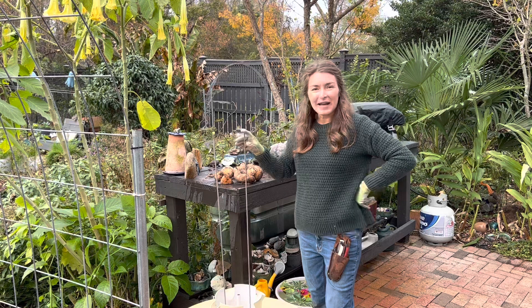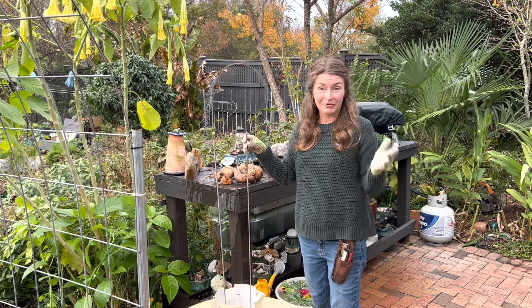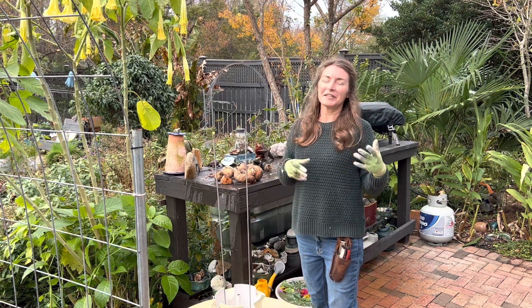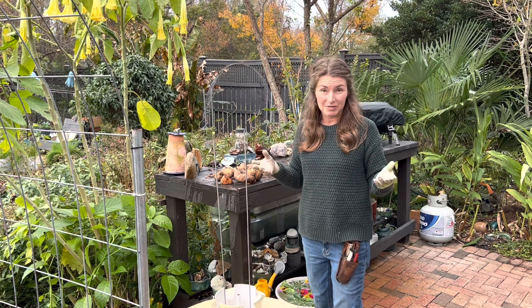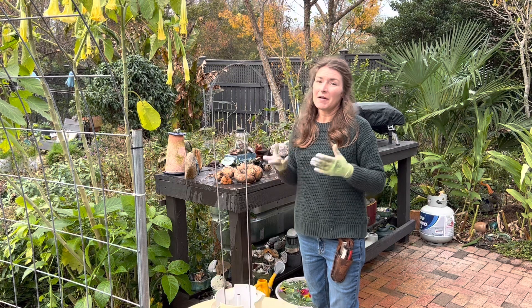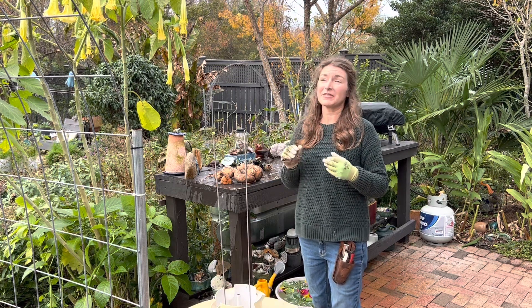We've been growing in this now going on eight years. We keep it planted year round and it's super productive. If you're looking to downsize or living somewhere where you don't have a lot of outdoor space, the Tower Garden and the Live Wall are both a bit of an investment, but they are worth it because they work.